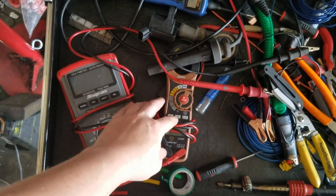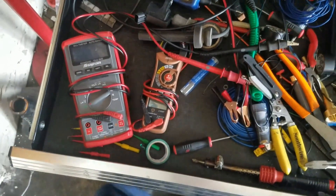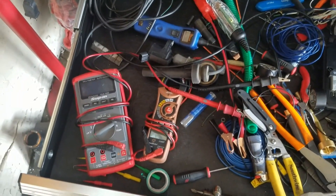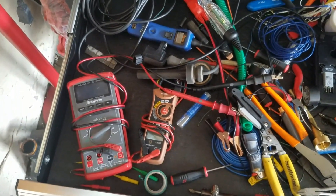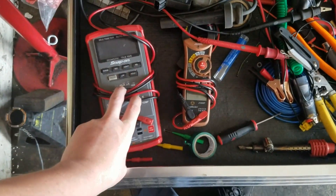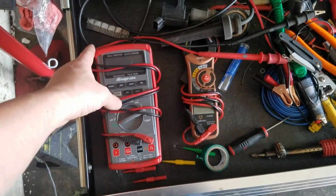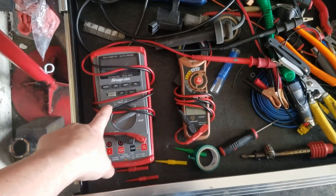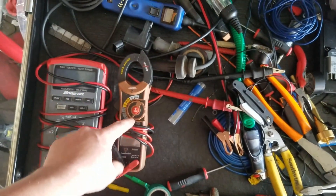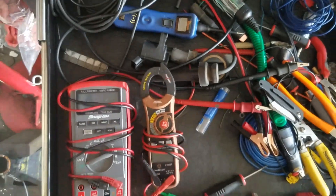Whether it's one of these Lowe's brand, a cheap Chinese one — anything's better than nothing for testing circuits. You need voltage, you need resistance; current not so much but it helps. This is a Snap-on meter equivalent to a Fluke 86 or 87 — it's about a $400 meter. I have this because it does DC current for the clamp.